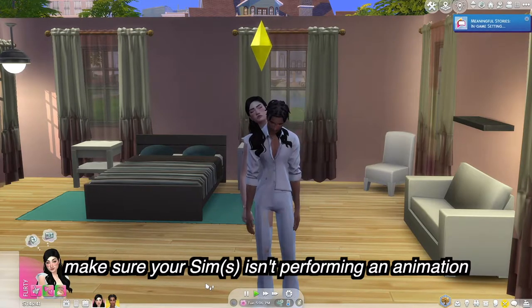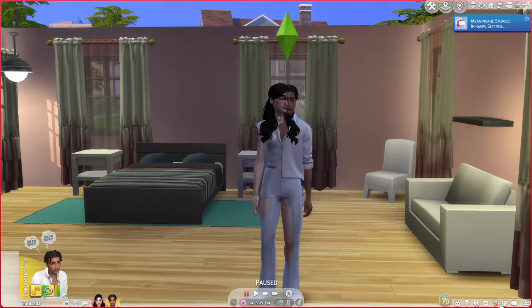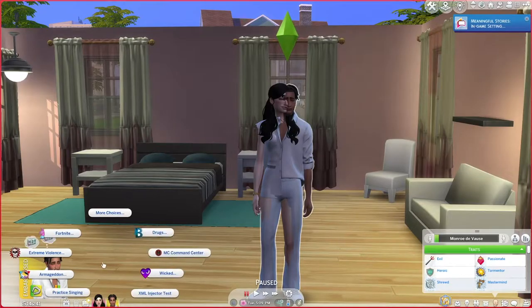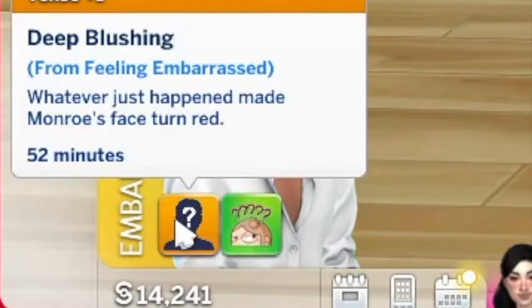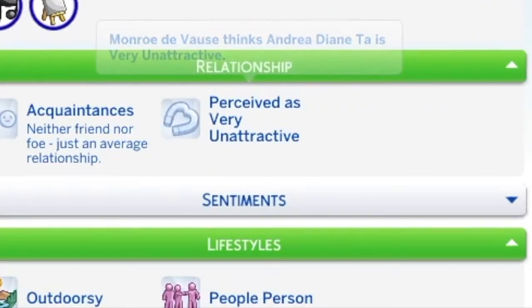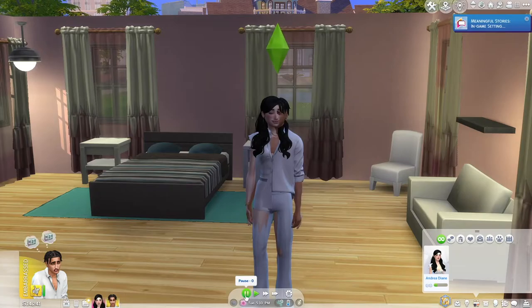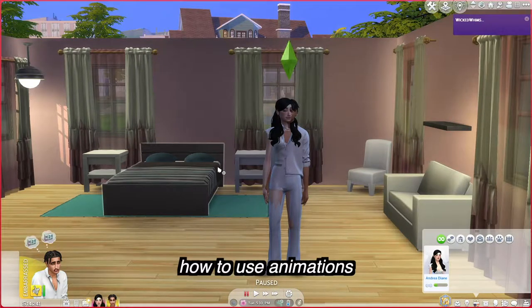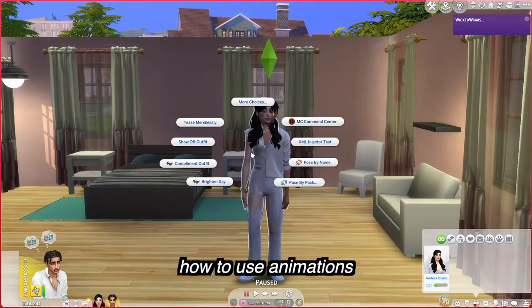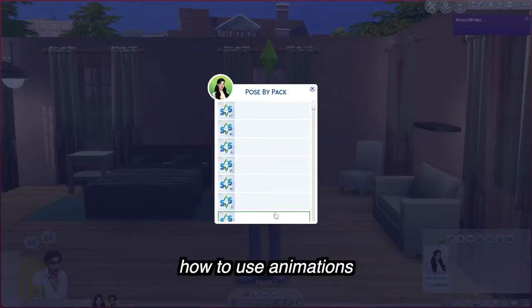Simply press play and watch for idle animations — they'll be moving around. When they stop and are just standing there, they're ready to go. The Pose Player mod by Andrew Studio comes in here. We tap on our sim and go to 'Pose by Pack.' There's also 'Pose by Name' if you know the name, but I never use that. I use 'Pose by Pack,' and these are my installed animations — I think I have about 500 total.